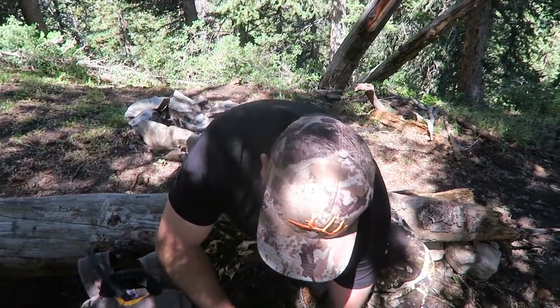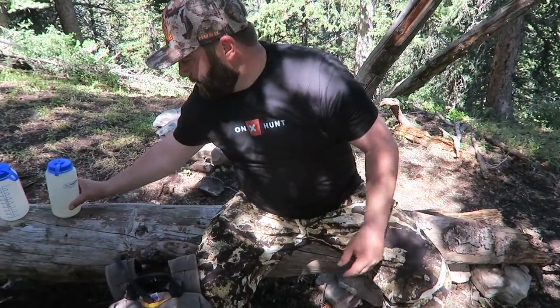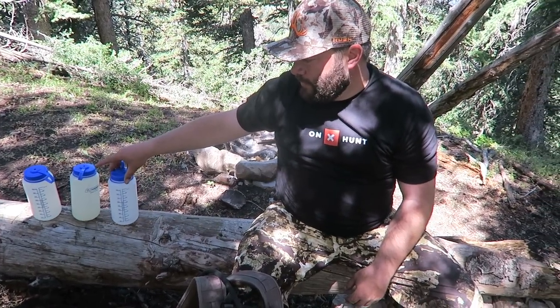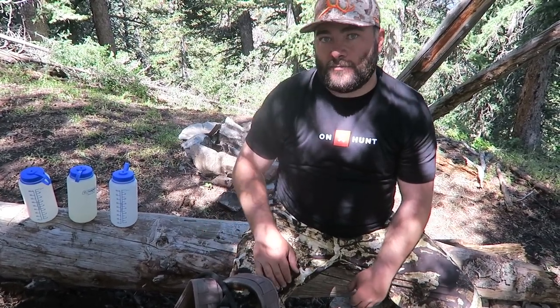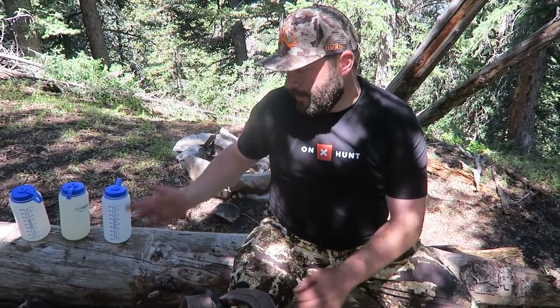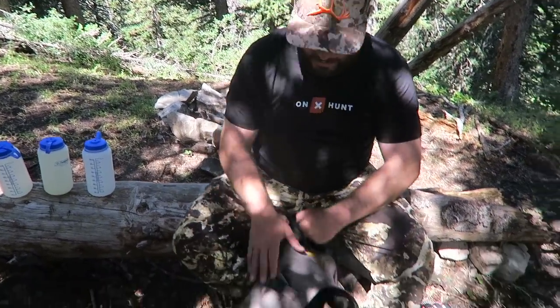Another 32-ounce Nalgene. We're going to be up here four and a half days, so I figure one of these every day. The three-liter I can drink while I'm out hiking, and then use this Nalgene for cooking and drinking back at camp.